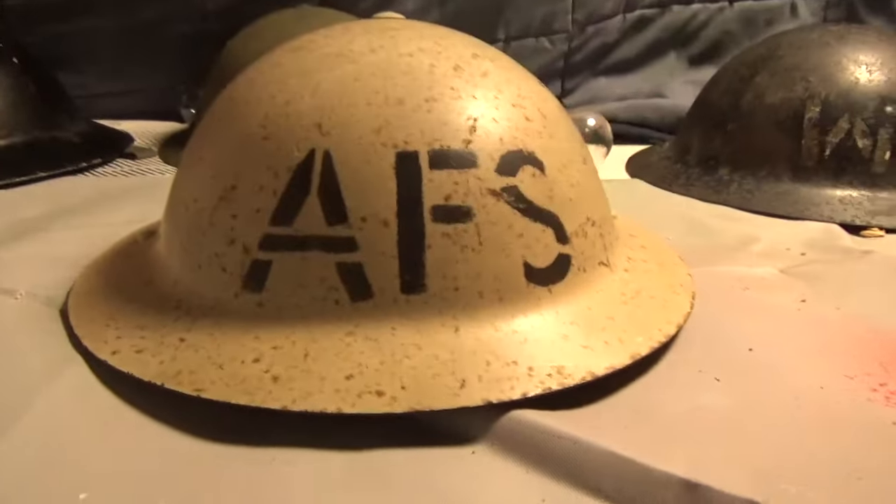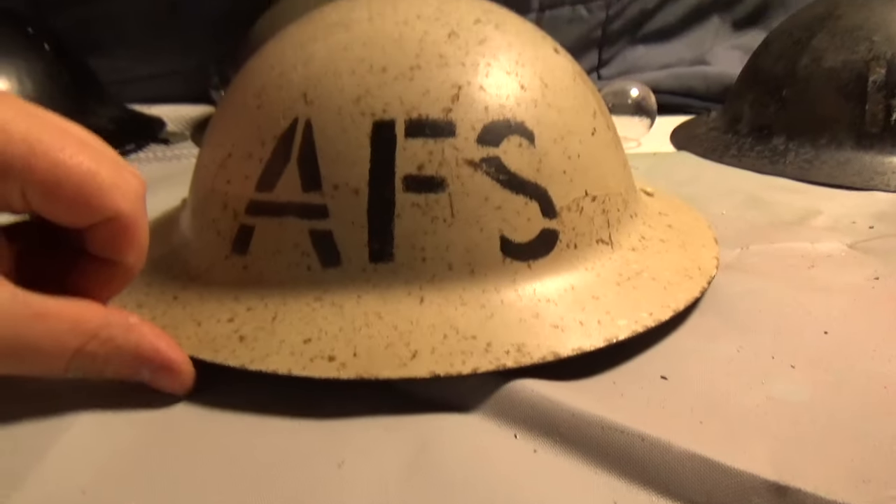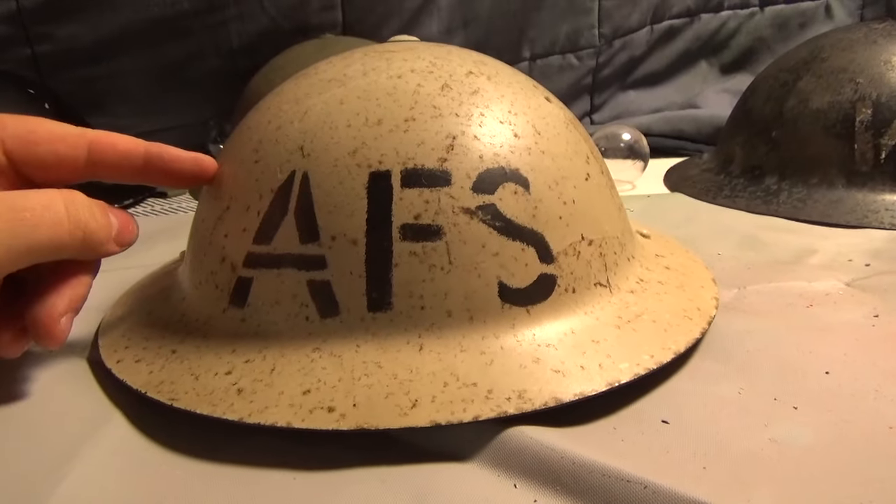This is for some of you who might know — if anyone sees this video, I'm trying to figure out if this is the original one or not. This is a 1941 Auxiliary Fire Service hat, or possibly 1942.